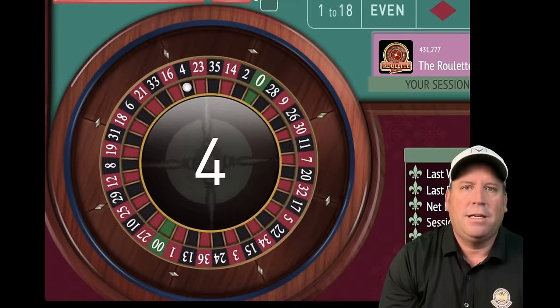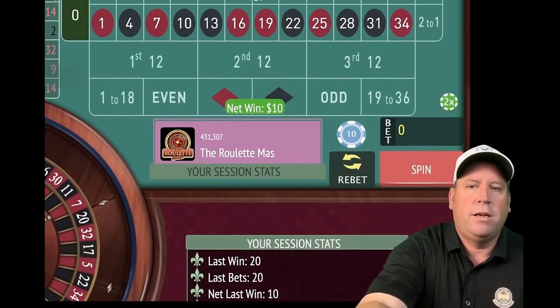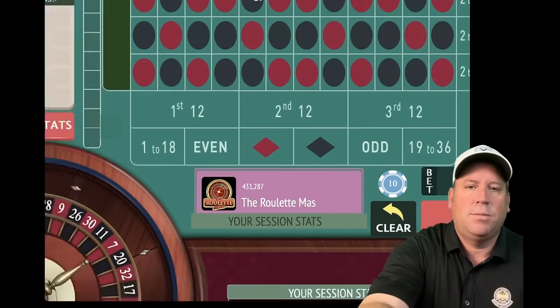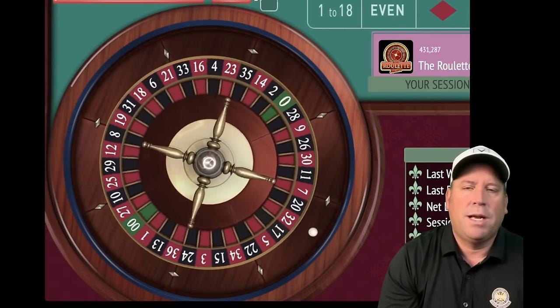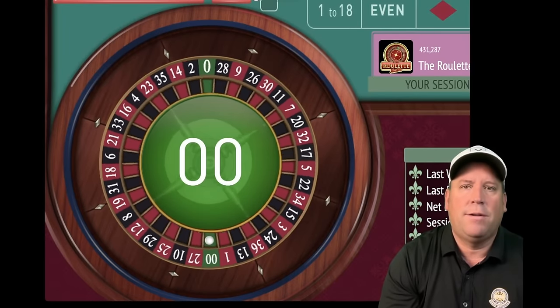We spin and get a four black — that's a ten dollar win. We're going to re-bet and spin. With this system, we increase by one unit when we lose, and we don't reset until a certain amount of profit is made.